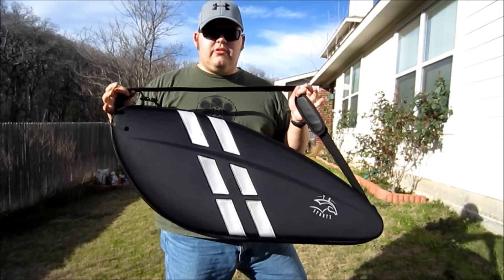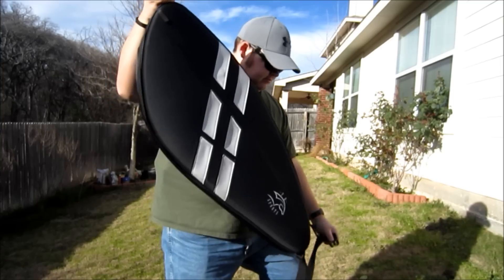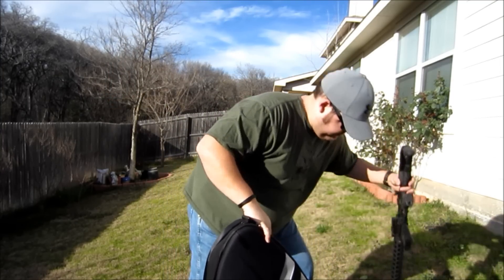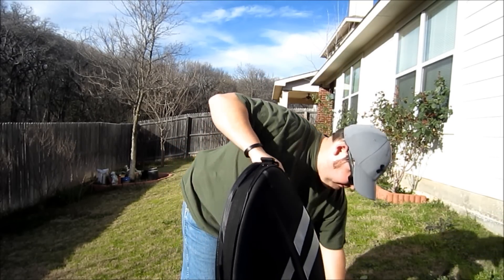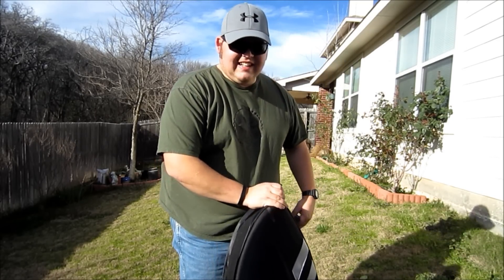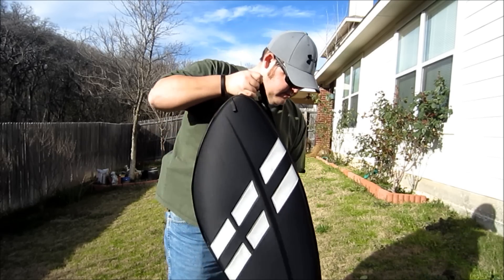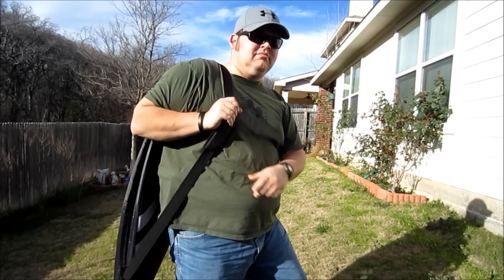It's a Trojan Horse discrete carry bag from CompTac. I like it.